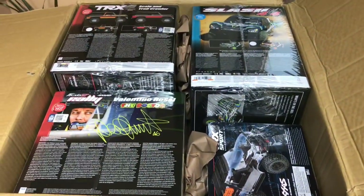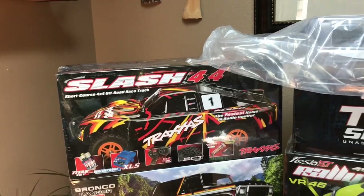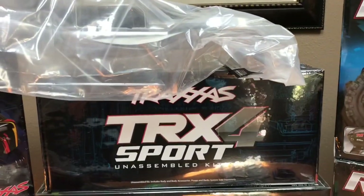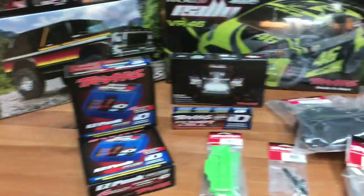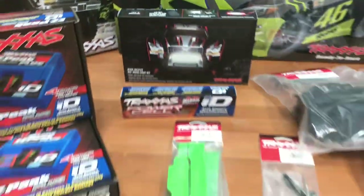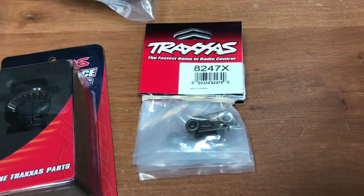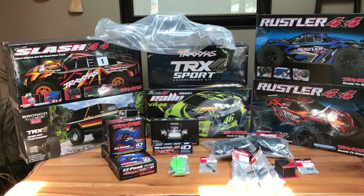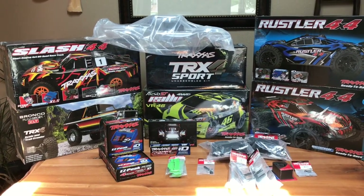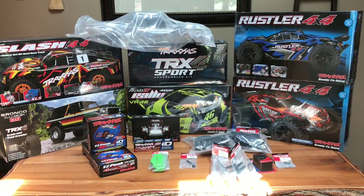Here is everything for the week: the Sunset Bronco, the orange and black Slash 4x4 — excited to see those back in stock — Traxxas TRX-4 kits, we sold a ton of those when they first came out, the Ford Fiesta Rally, the two Rustlers, the UDR body, some chargers, the X-Maxx light kit, a couple more parts, and restock on some metal servo arms which have been very popular. Thanks for watching — if you like the video give it a thumbs up, and if you're new to the channel click that subscribe button so you get notified when we release these unboxing and 'What's New in the Store' videos each week.